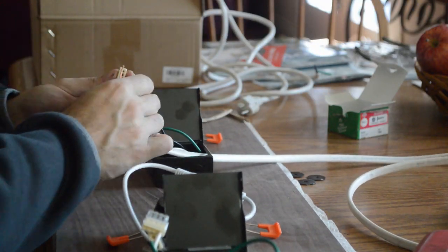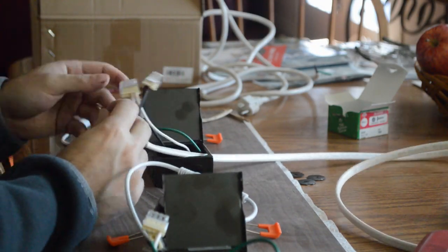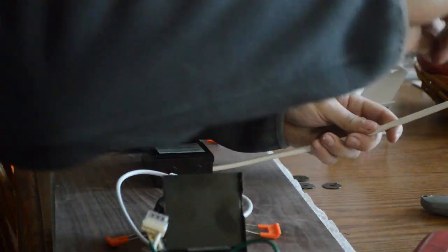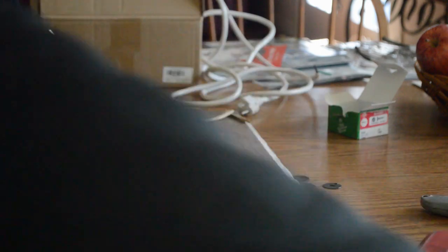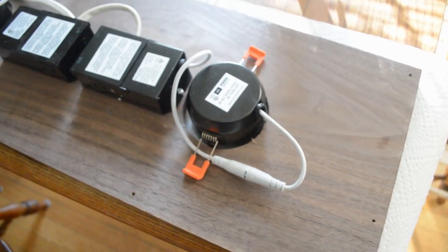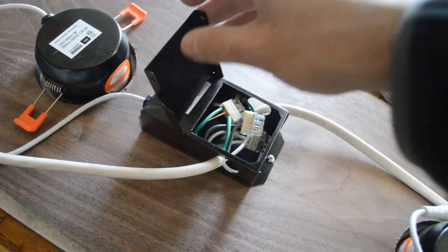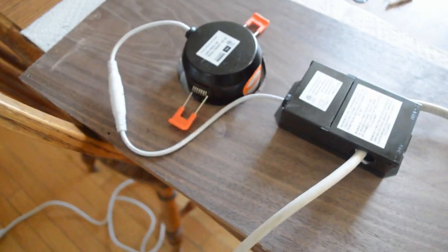The wiring is very simple. Each one of these recessed lights came with a junction box with the ground and two hot wires. Here is the finished wiring for each one of the lights, and an extension cord to plug it into the wall.